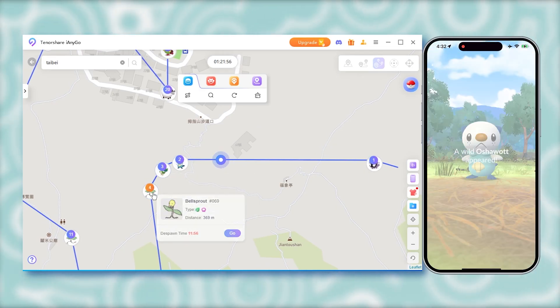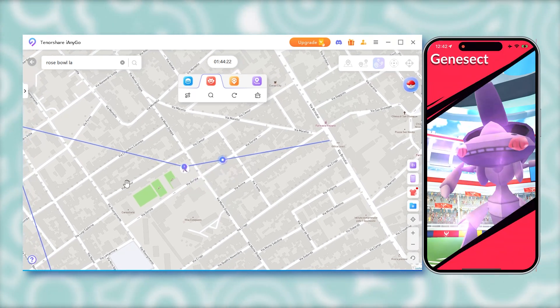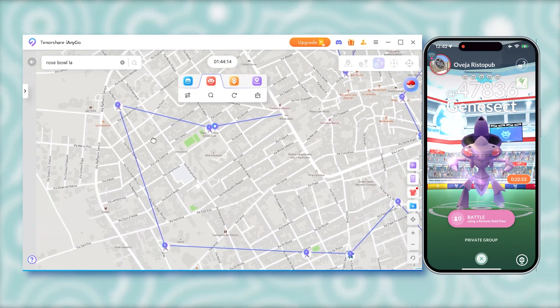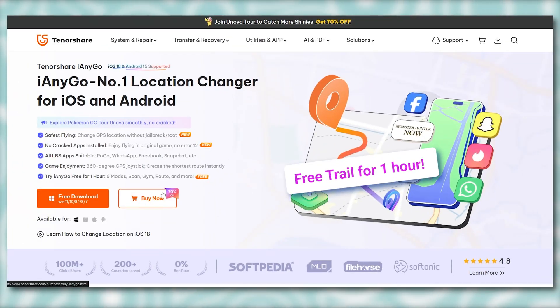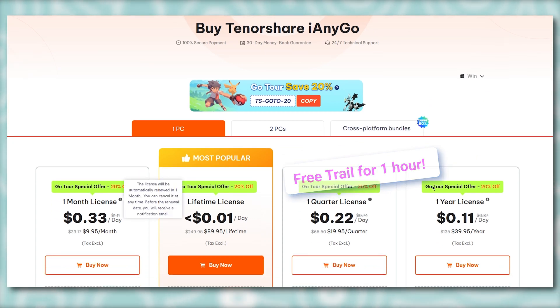If you have a computer, I'd recommend trying iAnyGo instead. It also connects via Bluetooth but has way more features. Alright, that's it for today. If this video helped you, drop a like, subscribe, and let me know in the comments if you have any questions. See you in the next one.